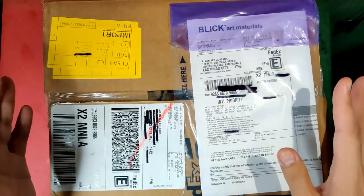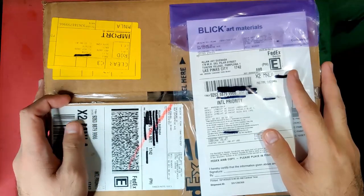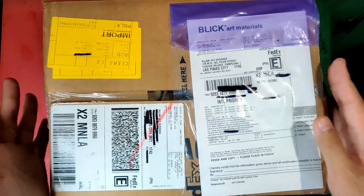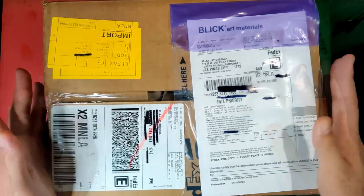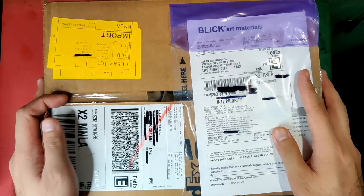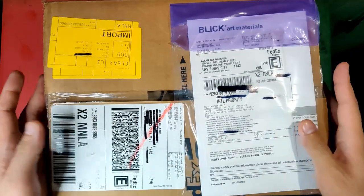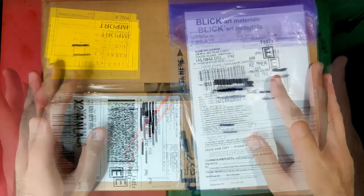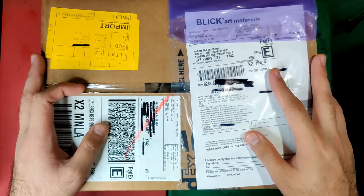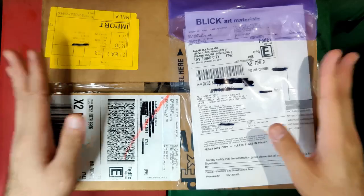I purchased from Jackson's before and the shipping there was DHL — everything went smoothly with no additional fees. But this time they were asking me for a warehouse handling fee of 576 pesos, which is about $11 US dollars. I couldn't do anything because the delivery guy was already waiting outside, so I had to pay it. Adding the cost of materials, shipping fee, and warehouse handling fee, the total came to $274.45 US dollars or 13,831.66 Philippine pesos.